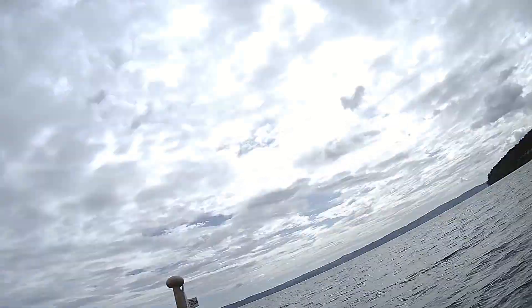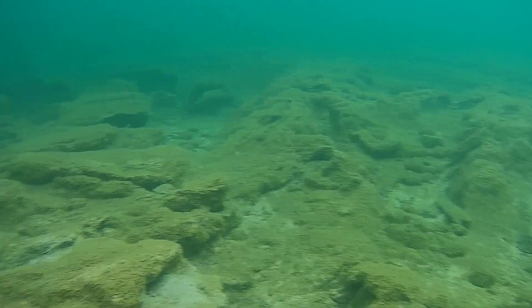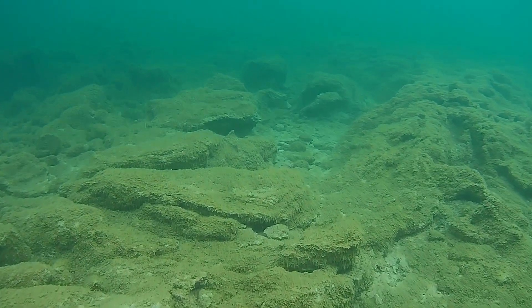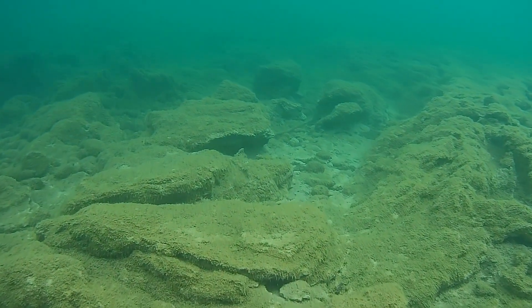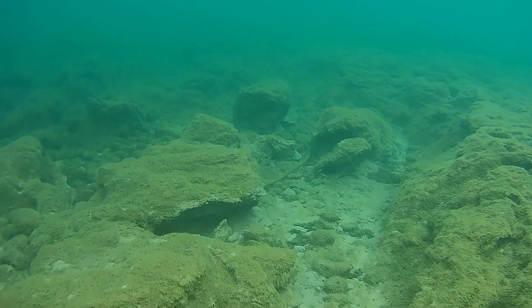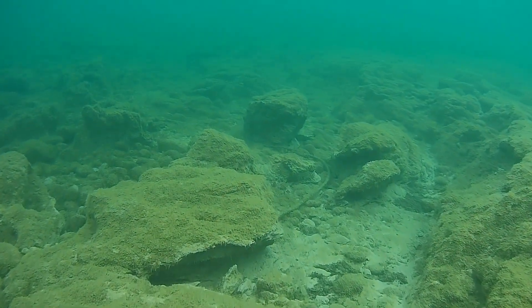So let's dive in and test the ROV out. I think the picture quality is really good — it's 4K and a very clear image.